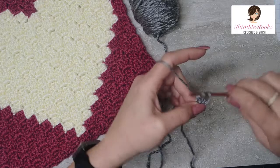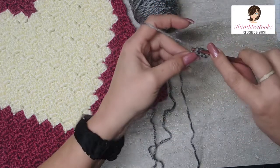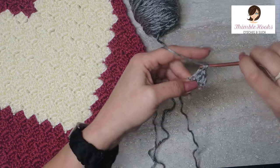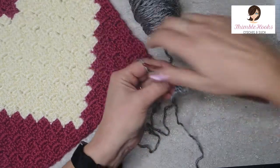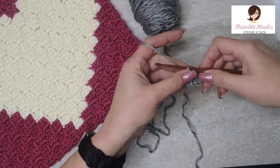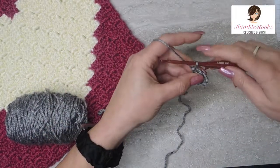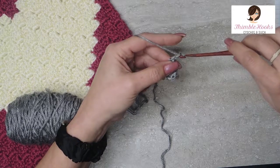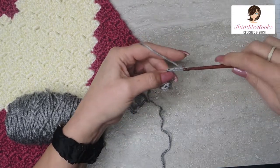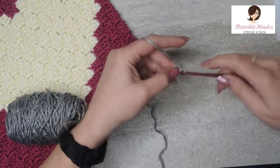That's the end of row one — fabulous, row one is done already. Now we're going to chain 5. This is the 5 part of the 5-2, so it's always chain 5 when we're doing an increase.